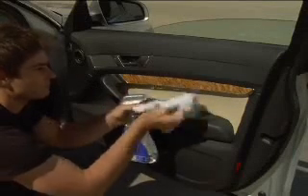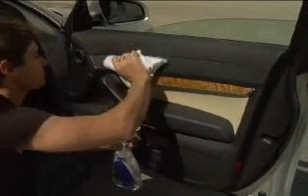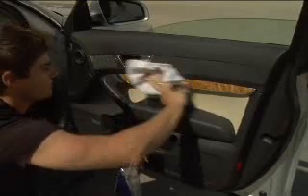Step 9: Spray a small amount of car interior or vinyl protectant on a towel or rag. With the moistened rag, gently wipe the dashboard, door handles, and all vinyl parts.